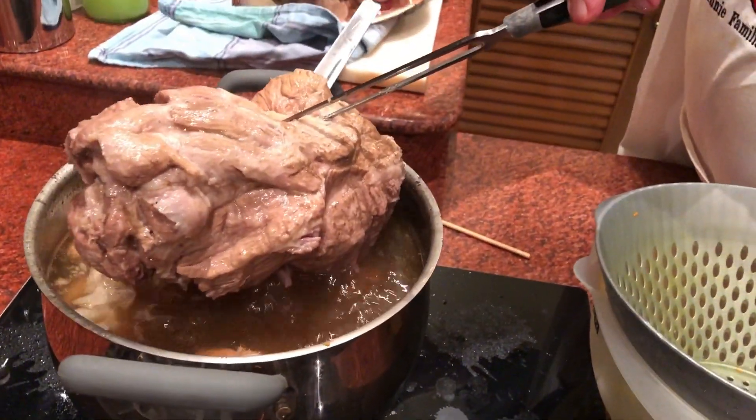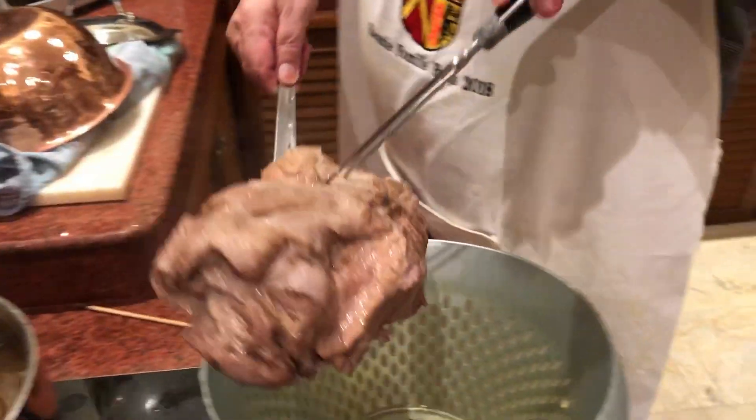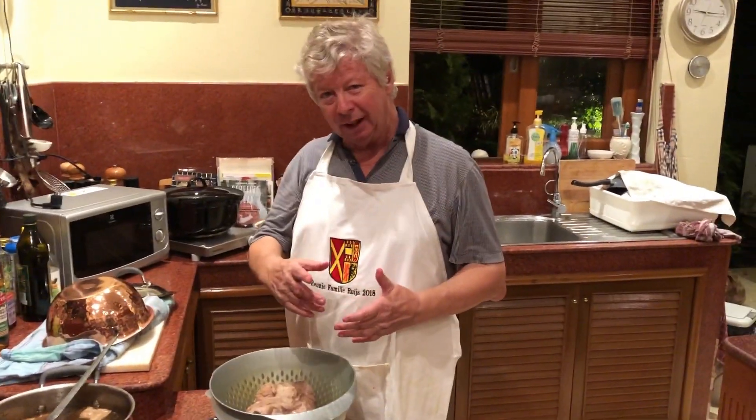The pork neck is now nice and well done. Now we let it cool down. When it is cold, we're going to cut it in slices and we will show you how to continue.